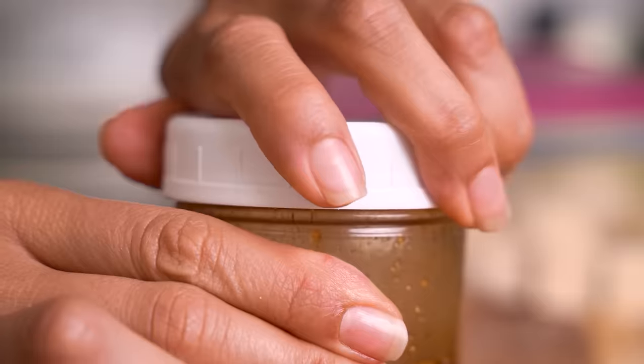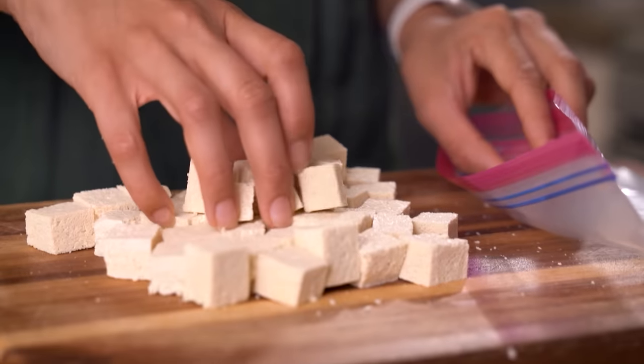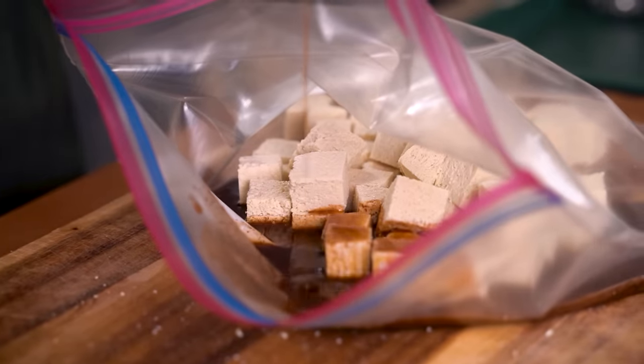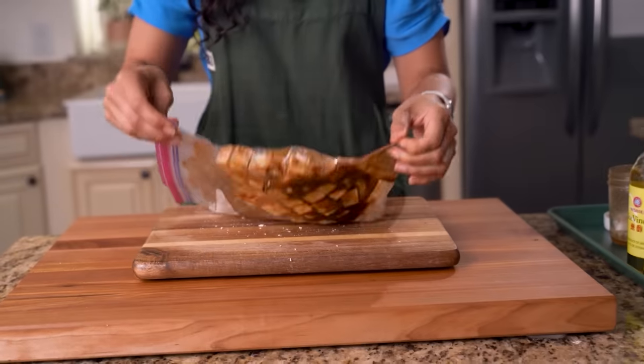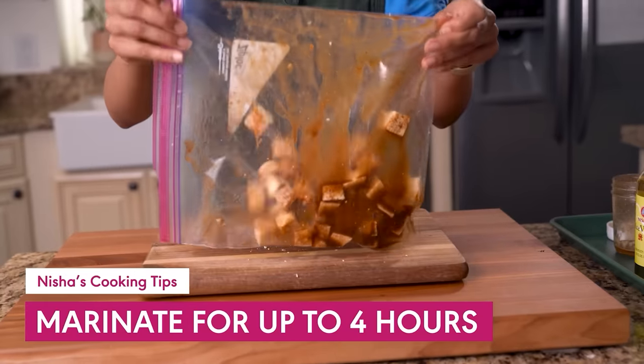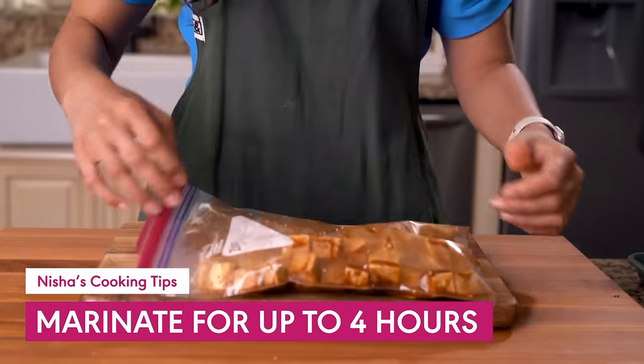Give the marinade another shake because the ingredients might have settled. I like to use a Ziploc bag for marinating the tofu — it's the easiest way to toss the tofu and make sure every cube gets nicely coated. You can marinate for up to four hours, but I'm going to marinate for just 30 minutes. Since we used those other techniques, the tofu is really going to absorb all the delicious flavor in the marinade in just a short period of time.